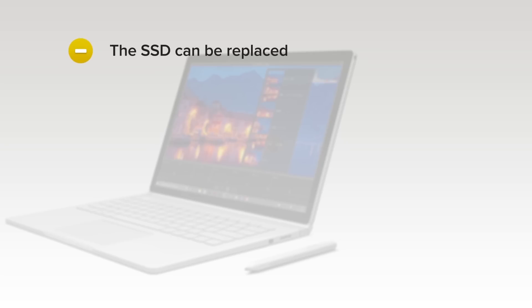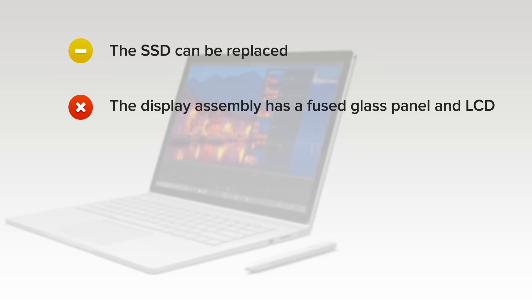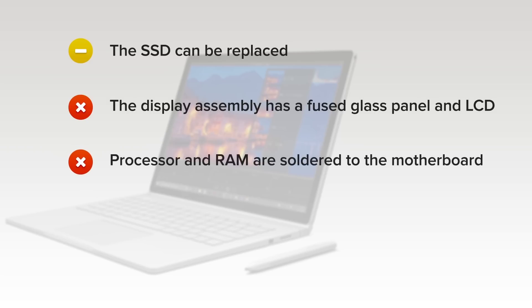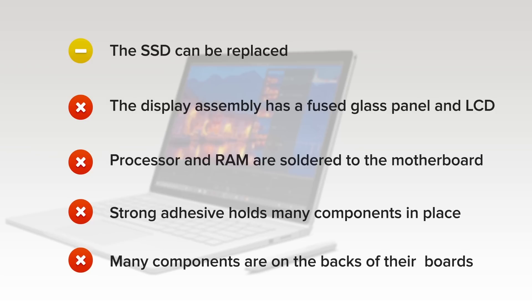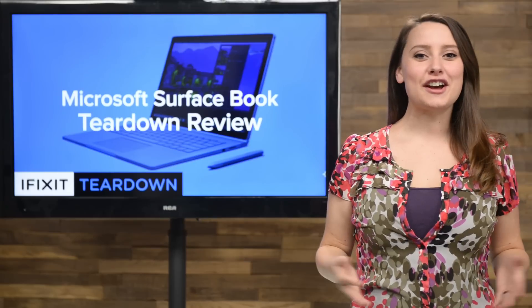After a difficult opening procedure, the SSD can be replaced, and so too the glued battery in the display. However, the base battery is very heavily glued. The display assembly consists of a fused glass panel and LCD, and is difficult to remove and replace. The processor and RAM are soldered to the motherboard. Strong adhesive holds many components in place, including the display, base cover, and both batteries. And finally, many components are on the back of their respective boards, requiring motherboard removal to replace simple components. And that's our teardown.